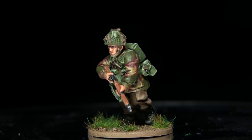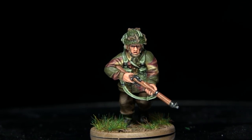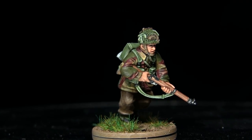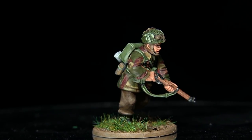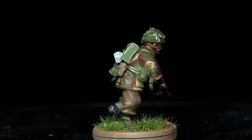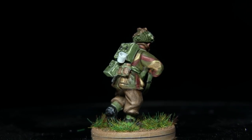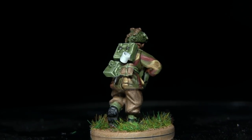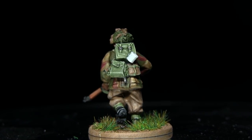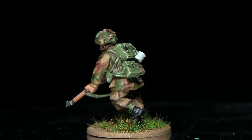And here we have the completed paratrooper, which you can see I've also based. If you enjoyed this video please let me know in the comments below and subscribe to be kept up to date with all of my future content. Links to my Facebook and Instagram pages are in the description below. If you'd like to support more tutorials in the future you can check out my Patreon page, where you can donate from as little as a dollar a month. Thanks for watching and goodbye.